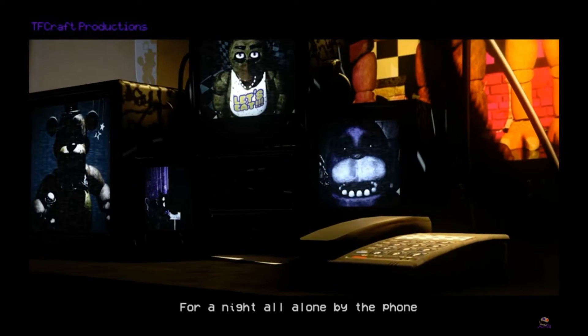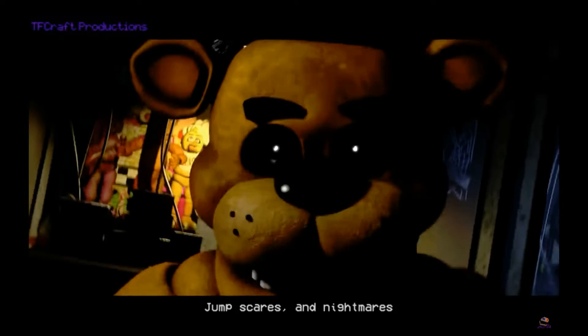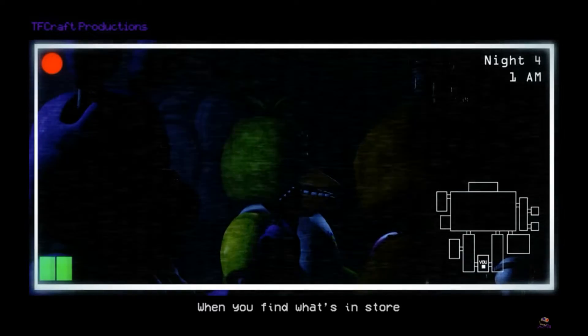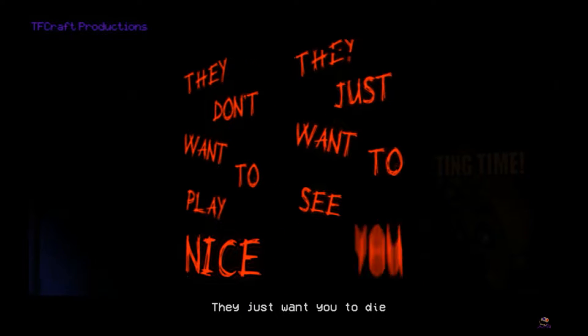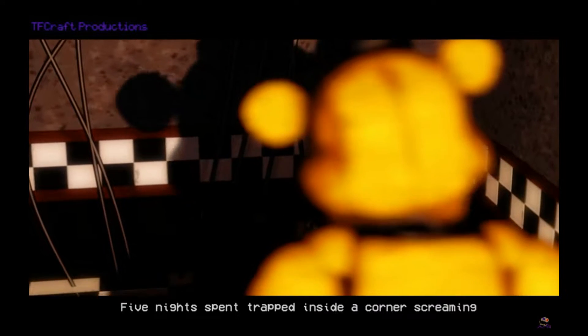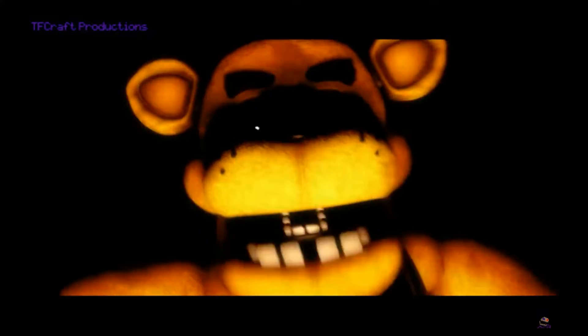Hi Freddy. Oh boy. Oh the camera's back there, that's a nice touch. What the heck? Already done. Whoa, okay, now that's cool. Uh oh. Looks like he's scared.